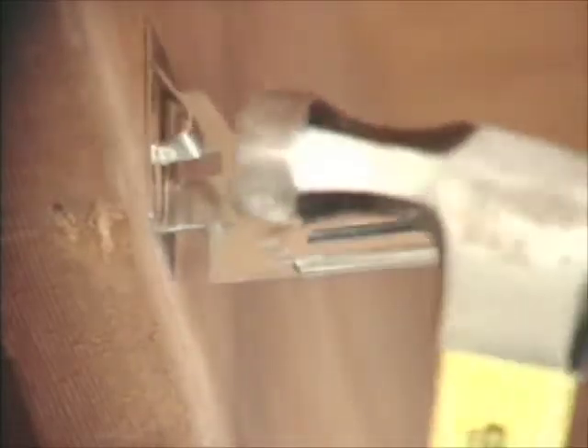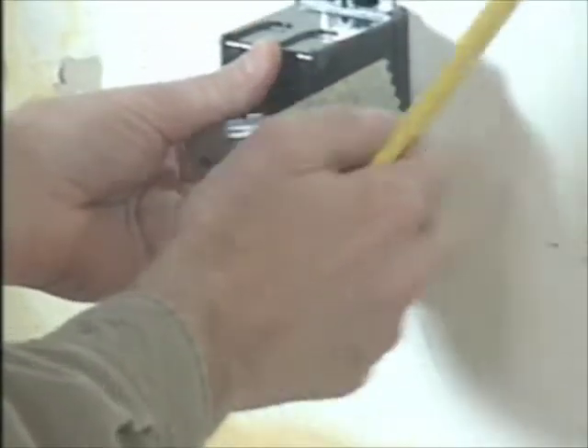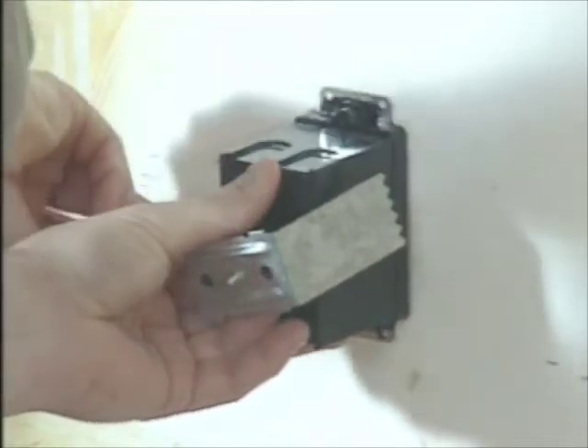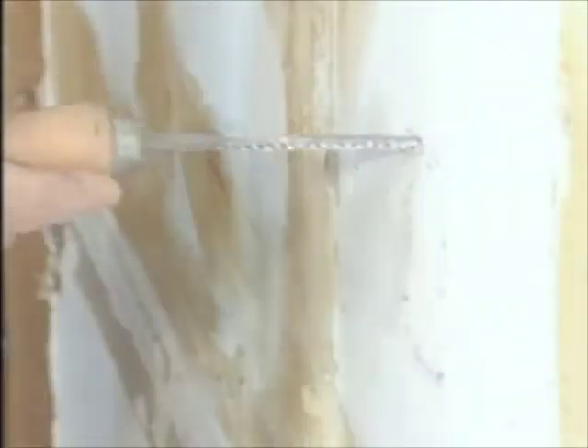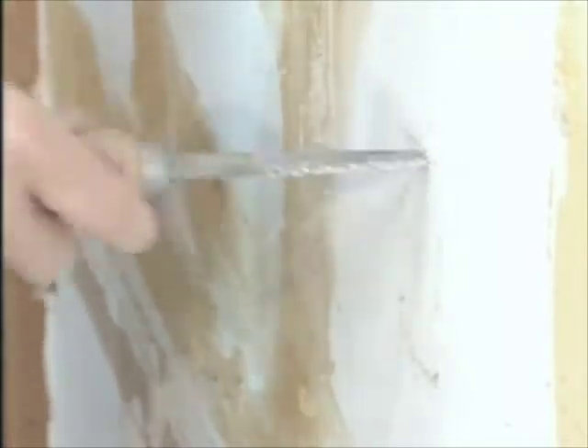That should give you an idea of how to rough in electrical components when the framing is still open. If you don't have access to open framing, you can put in what's known as a retrofit or remodeler's box and pull new cable through an existing wall. The first step is tracing the outline of the box on the wall so you can cut a properly shaped and sized hole. Just make sure you're going between the studs, not directly over one.